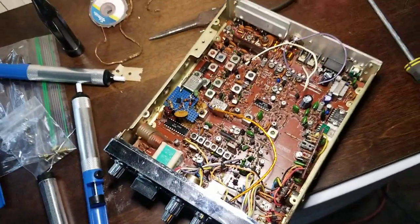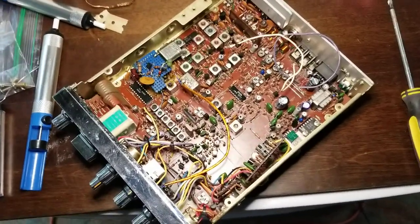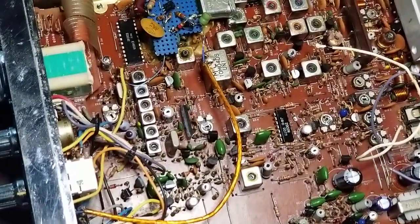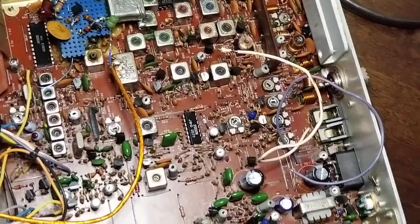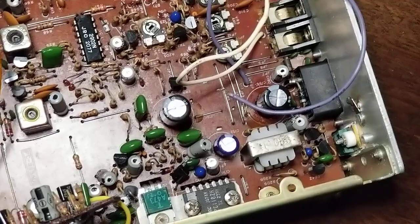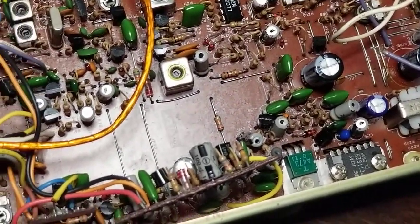We're listening on channel 11 right now on shortwave radio — you guys hear guys talking, they're hitting skip right now. I'm gonna replace one of those caps today. You see the new ones here — the two black ones and the purple one — those are the ones I've replaced so far. The 220 is under that board here.